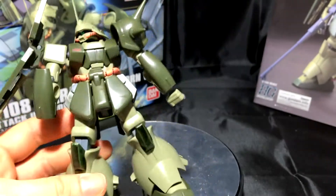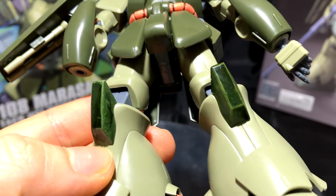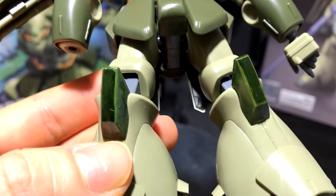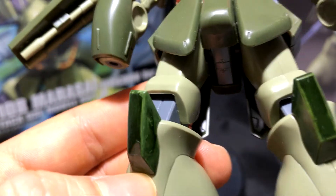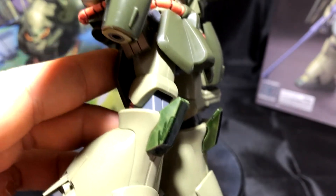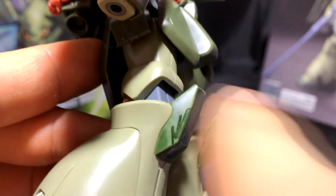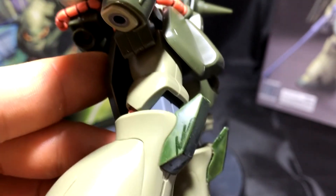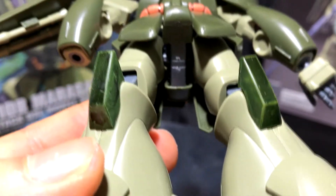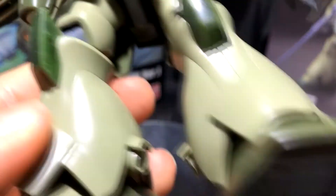I didn't use a primer on the kneecaps — I wanted to see what it would look like without the primer, so on both knees I just went with the Gundam marker. You could tell the primer is definitely necessary because the lighter green is still showing through, especially on one side. If you were to experience this, you could just keep going over the piece with the Gundam marker. But to save paint, just put on a thin layer of primer, wait until it dries, then put your Gundam marker on it.